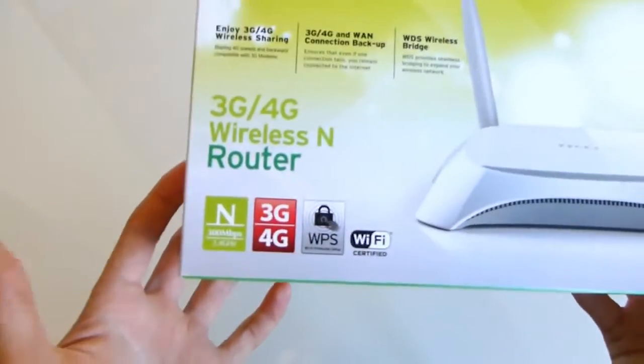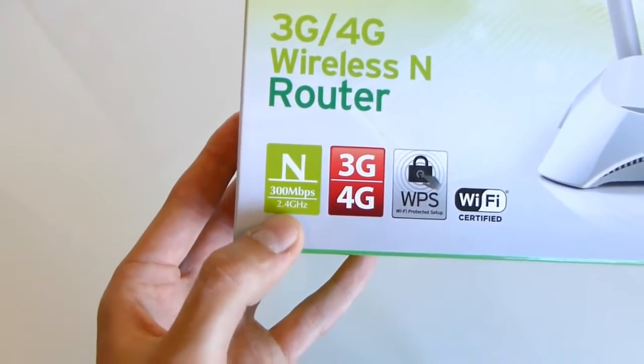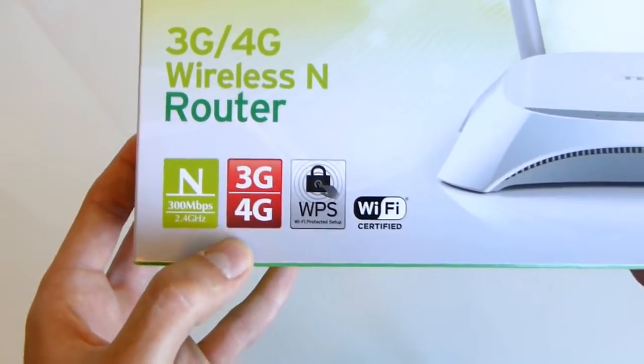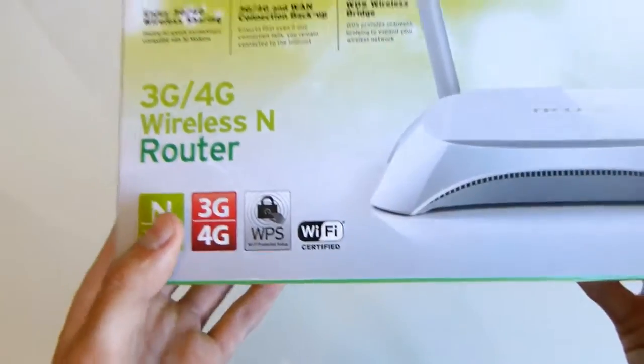On the front of the box, going over real quickly: it goes up to 300 megabits per second over the 2.4 gigahertz band, so not a dual band router. It features 4G or 3G connection, VPN protection, and of course Wi-Fi certification.